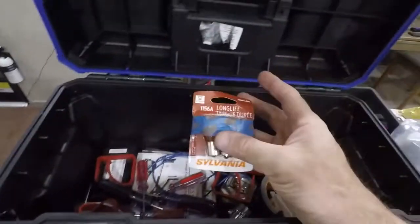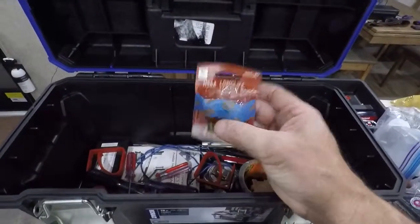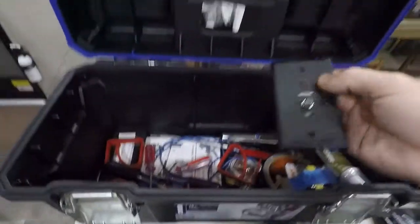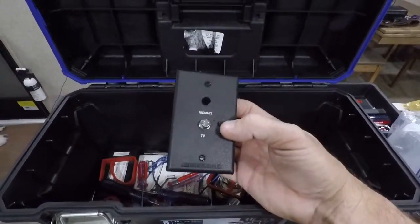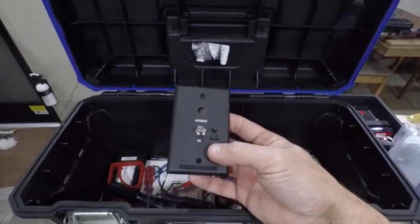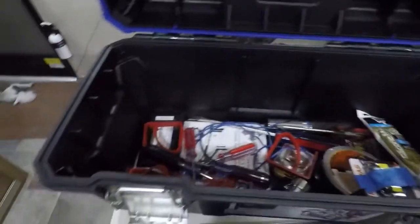I have a few spare lights for the trailer. I actually replaced all the lights with LED bulbs but saved the old ones just in case. I've also replaced the original TV cable switch with a better one with a booster in it, but I kept the original because if the fancy electric one craps out, two screws and I'm back in business.